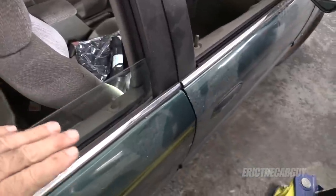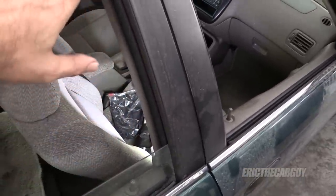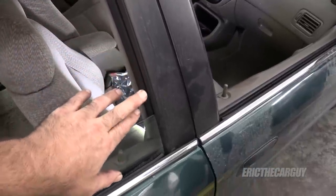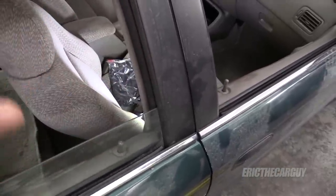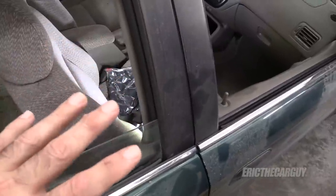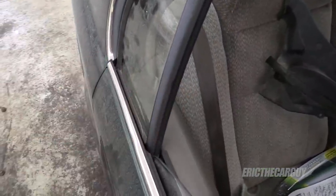I'm going to start by saying that this will not always work. If your seals are old and dry rotted like the ones in a Civic are, then yeah, this could possibly help. But sometimes these seals get bound up between the window and it's a mechanical issue, and the only way to fix it is to solve the mechanical issue. However, this is what I do in a situation like this.